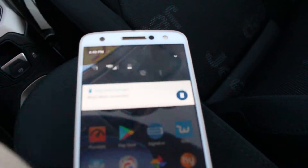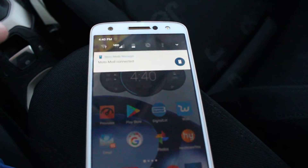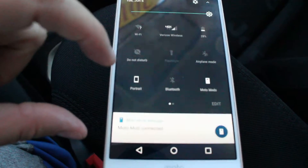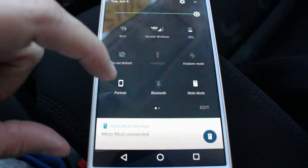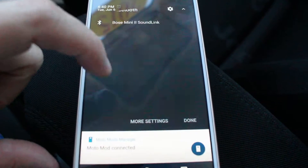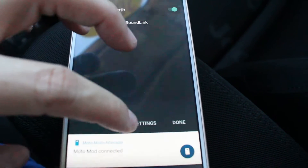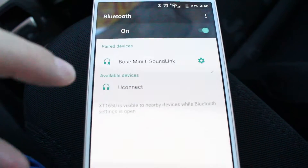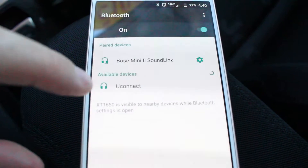Then you're going to come to your phone. First thing you're going to do is go to your Bluetooth and make sure it's on, and go to more settings. Available devices should come up — you're going to see Uconnect. That's the one you're going to want.